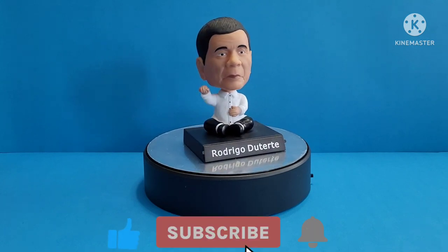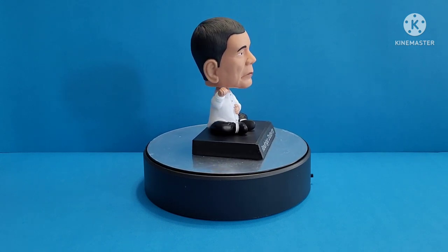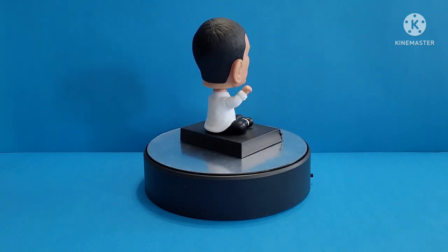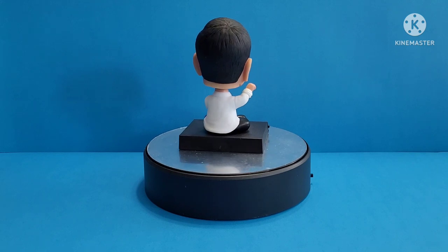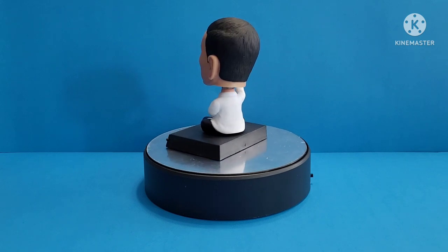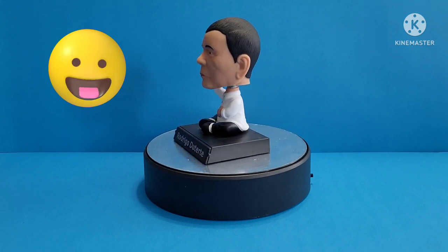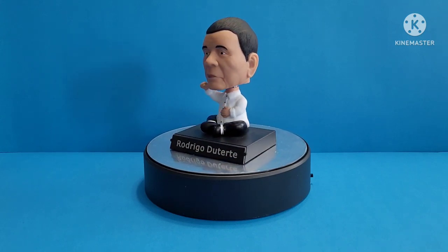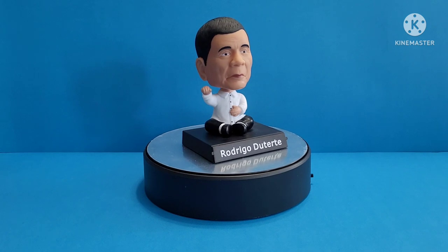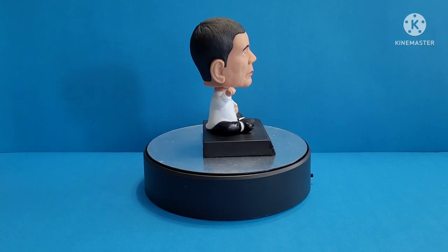Welcome to Matizone! Today we're going to review this figure — it's President Rodrigo Rawa Duterte bobblehead with phone stand. I'll show you later where you can place the phone. Here's a hint: it's where you see the Rodrigo Duterte letterings, so right there — just pull it out. I'll show it to you guys later on.